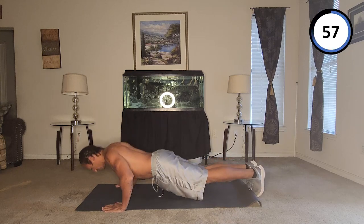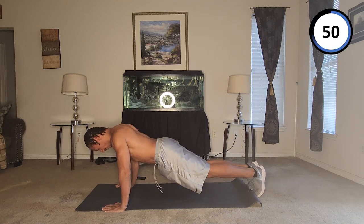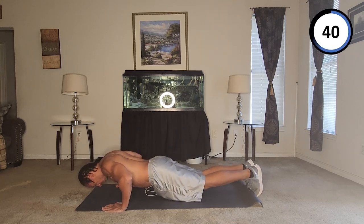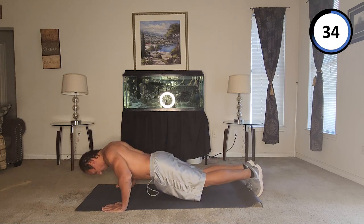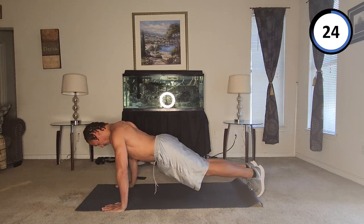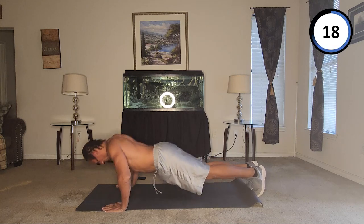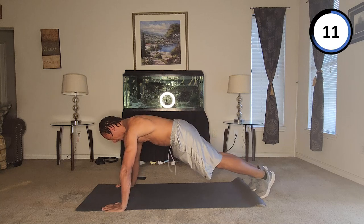One, two, three, four, five, six, seven, eight, nine, ten, eleven, twelve, thirteen, fourteen, fifteen, sixteen, seventeen, eighteen, nineteen, twenty — keep going — thirty. Keep going.